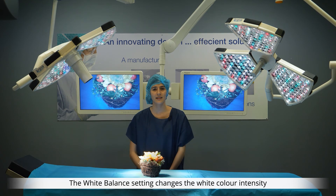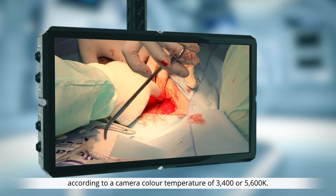The white balance setting changes the white colour intensity according to a camera colour temperature of 3400 or 5600 Kelvin. This may equally be adjusted in manual or automatic mode.